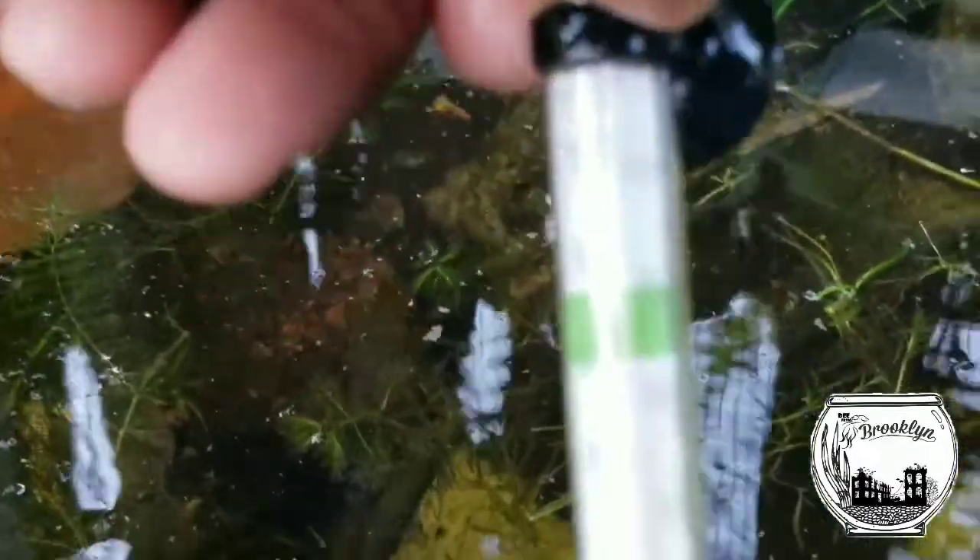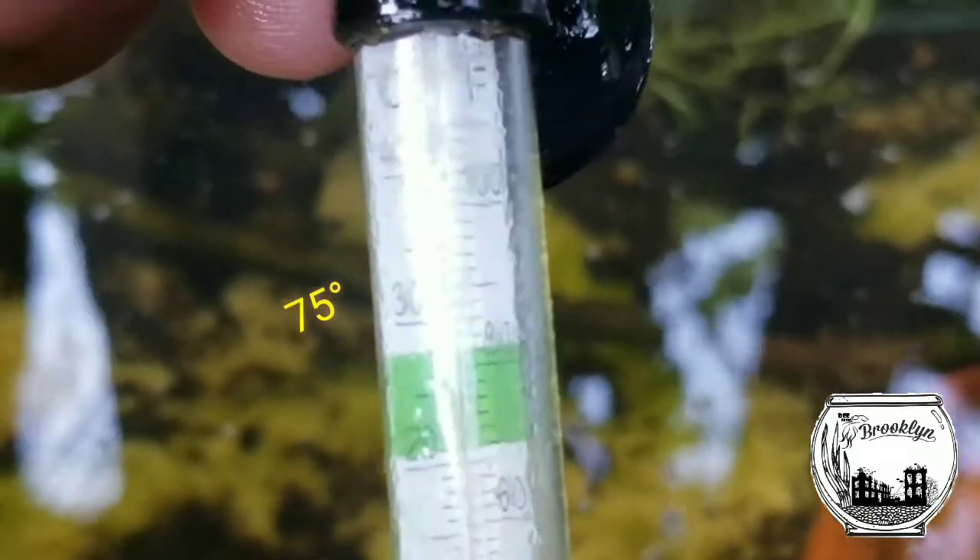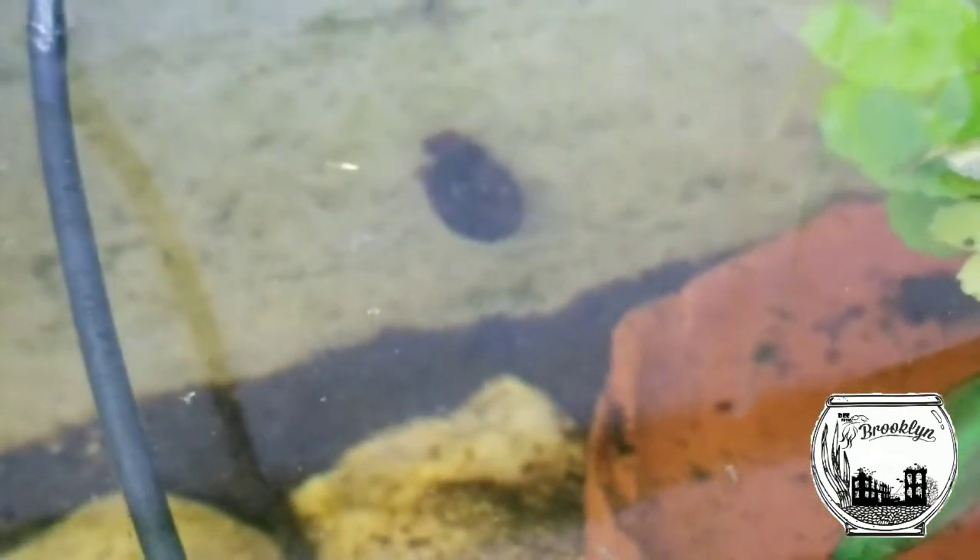Let's see what the temperature is — I have my little floating thermometer here. It is in the mid-70s, about 77°F. It's in the green, baby. What a difference a couple of warm days makes. I have a serious infestation of snails — I kind of give up even trying to catch them.